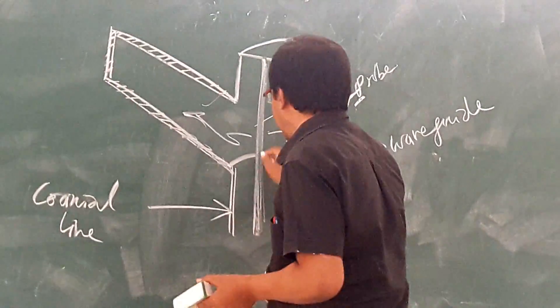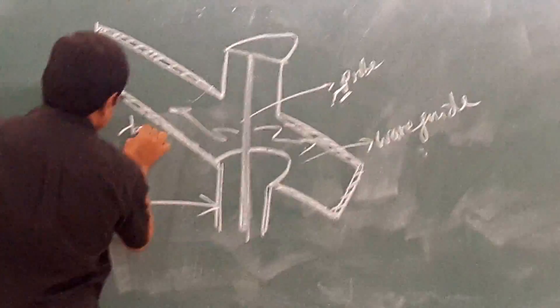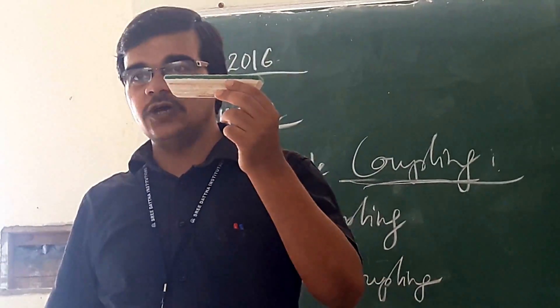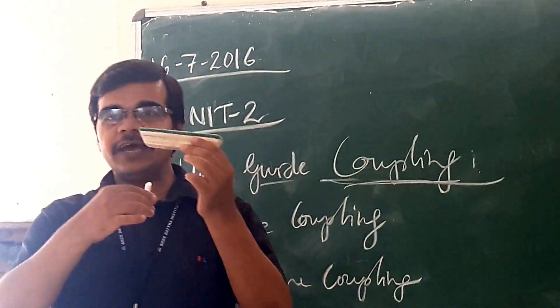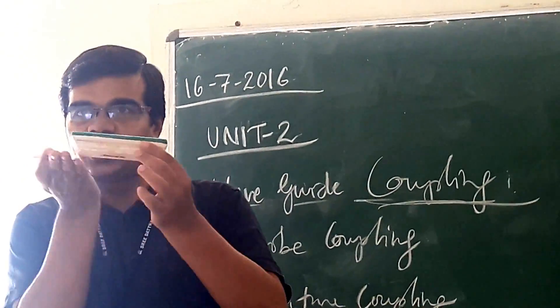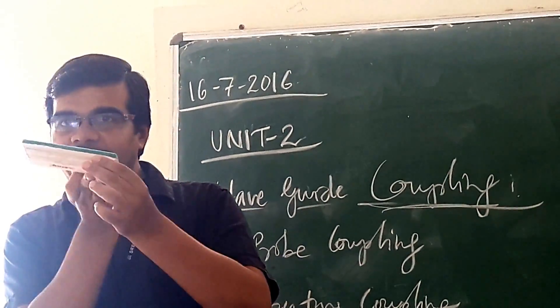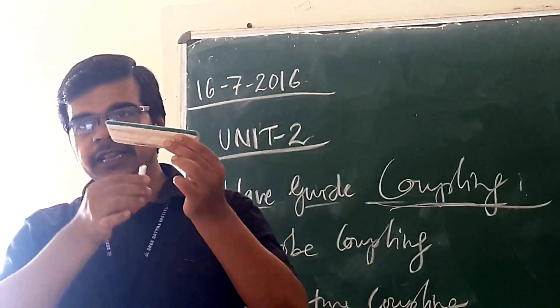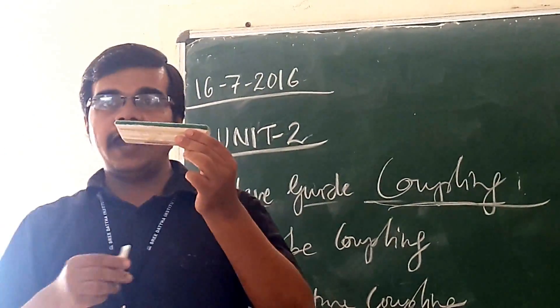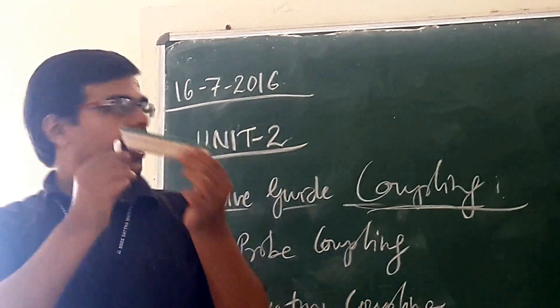Now if you are seeing this probe, assuming this as your waveguide, whenever we are going for inserting the probe, we will insert the probe in the wider side. Here we have to insert it; we don't insert it on the narrow side. So where you are having the length — the wider side — there we have to insert the probe, not the other side. And whenever we are going for inserting at the wider side, it should be at a distance of lambda g by 4.